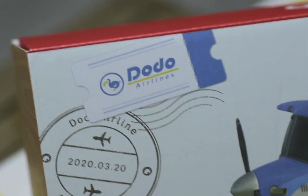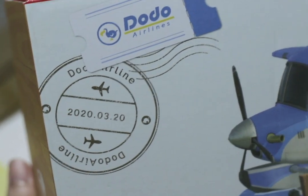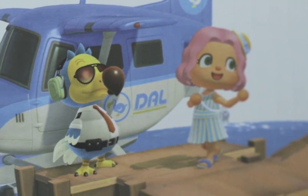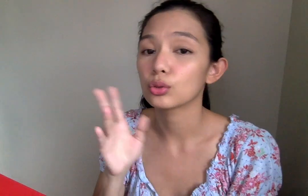What do we have here from the back? We have a Nook Miles ticket over here — Dodo Airlines. I love how they designed the back of this box. This is Wilbur right here. He's the one responsible for bringing us to our island, from our home island to Mystery Islands.